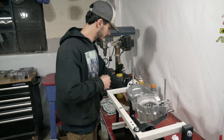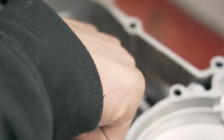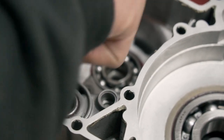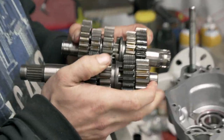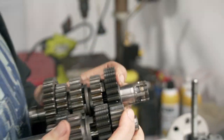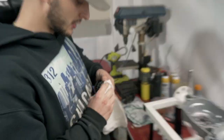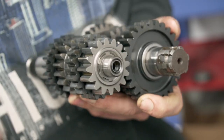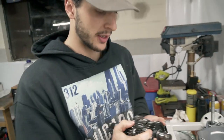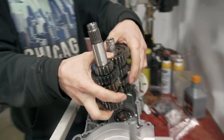Before we put the transmission in, same thing — get a little oil on the bearings. You can use assembly lube or regular oil; just make sure you're lubing everything so on the first startup you have lubrication and you're not metal on metal. Now grab the transmission and the left side casing — the clutch goes there, the sprocket goes on that side, so it goes in sprocket side in, clutch side out. Wipe any dirt off the shaft first. Sometimes it's a little bit of a pain getting them to sit flush — just take your time, don't force it.